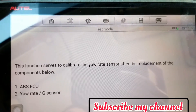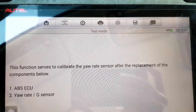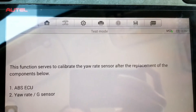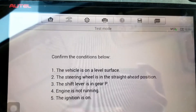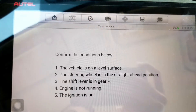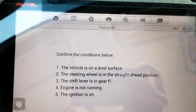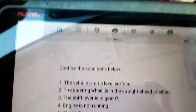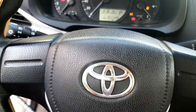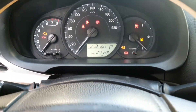You can see: this function serves to calibrate the YAW sensor after the replacement of components. The vehicle must be on a level surface, steering wheel in the straight-ahead position, shift gear lever in P, and engine is not running — ignition on. So power steering needs to be straight and then ignition on; no need to start.